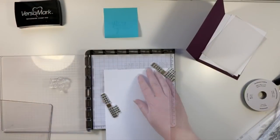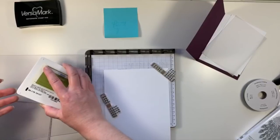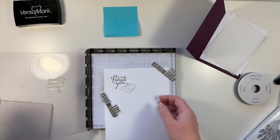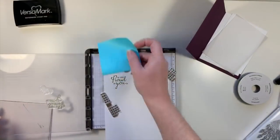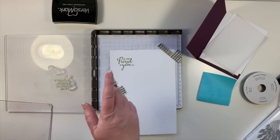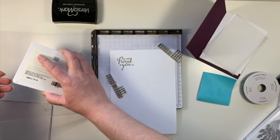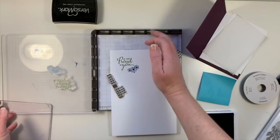So I'm going to use Old Olive and stamp that sentiment in Old Olive. I'm going to stamp these little daisies down here, and I'm just going to flip my plate around and pick that up. I'm going to prime that with a little bit of Versamark again. And instead of Old Olive for that, I'm going to use Blueberry Bushel — you could use the same ink, absolutely, I'm just going to go with this here. Gorgeous — yes, ma'am.